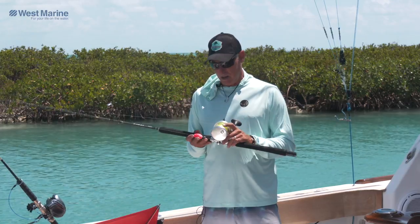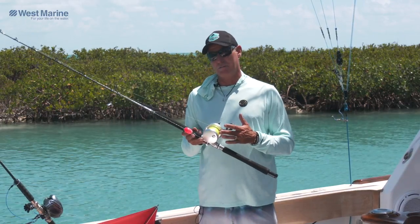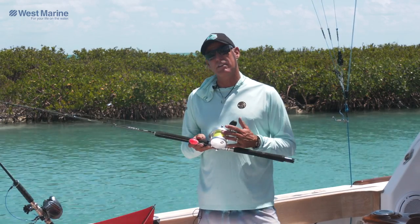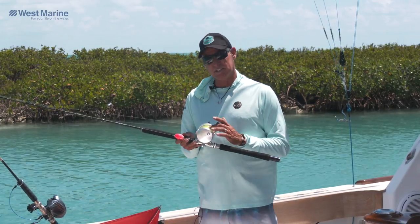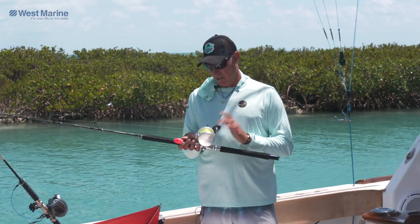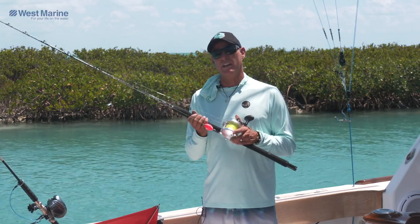The ideal sail setup for your reel is 20-pound mono over top of a 40-pound top shot of braid. That way you don't have to keep filling your reel every season with a full spool of 20. You can keep that braid underneath there, do a nice splice to it, and then every season or every tournament, pop off the mono on top and slide your fresh mono on. It only takes a few minutes instead of taking all day.